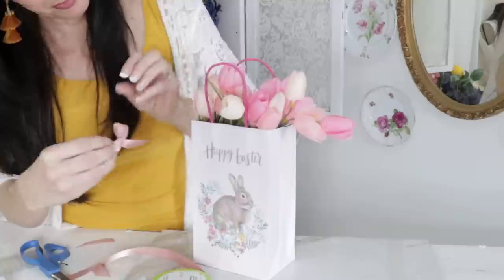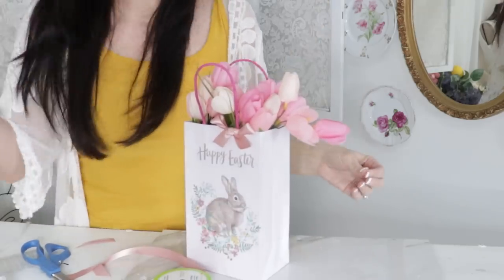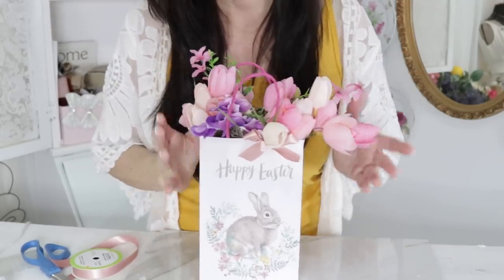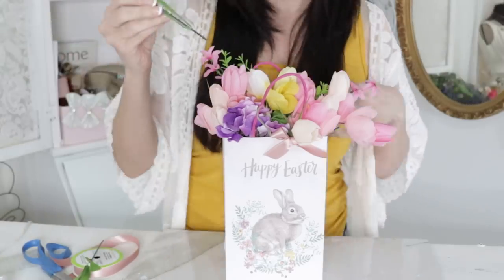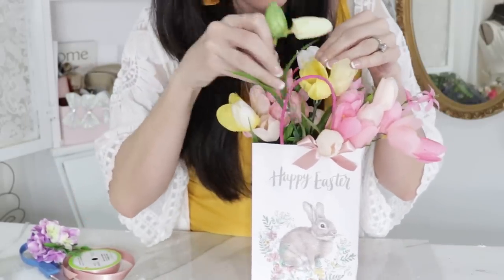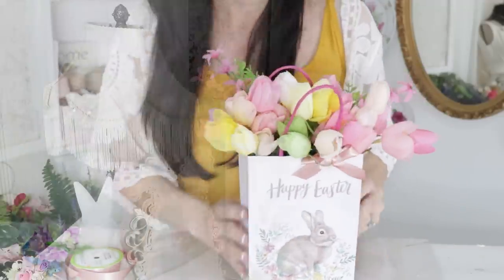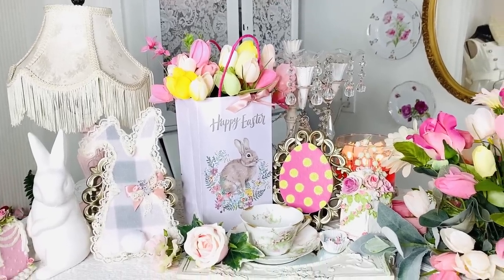You guys could get totally creative with this — you could use a gift bag you already have on hand, maybe cover a 'Happy Birthday' label and make a beautiful floral arrangement. This could also work for a basket, or even a vintage purse! There are so many fun ways you could do a spring Easter floral arrangement. I added green tulips, yellow tulips, and pink tulips — I did get them at Michael's at the beginning of the season, but Dollar Tree will carry tulips soon. Here it is mixed into this beautiful happy springtime arrangement — I just had to bring you all some color. These soft pastels do so much to soothe my soul.